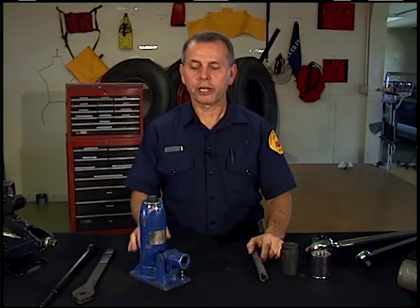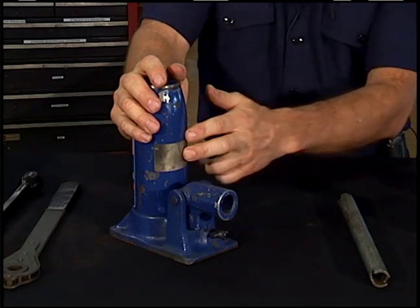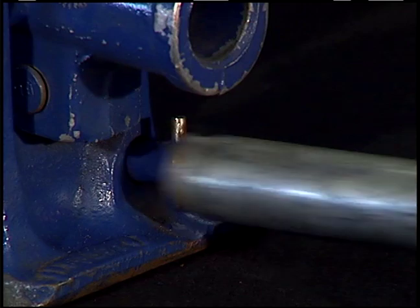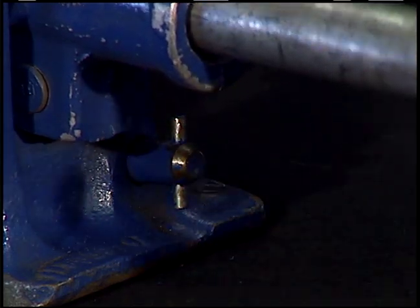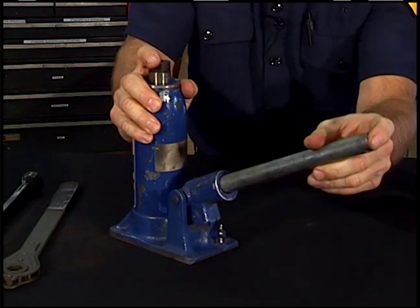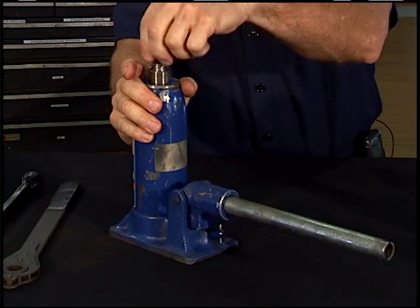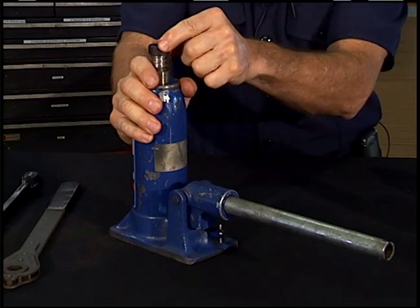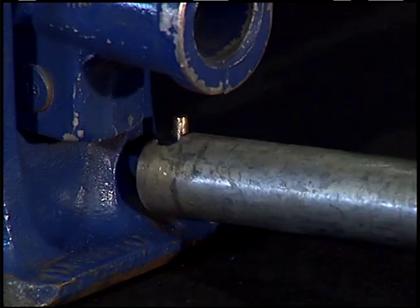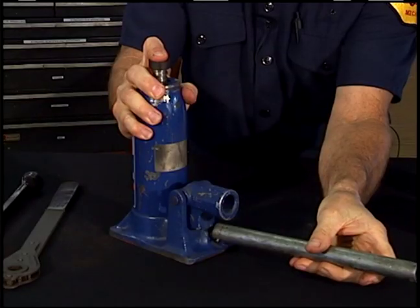The next tool is the hydraulic bottle jack. The principle behind this jack is that liquids cannot be compressed. Close this valve — there's a reservoir inside that, when you use this pump to pump it up, fills this cylinder and the cylinder raises. If you need a little more space, you can extract the screwed-in head. Then when you want to lower it, open the valve slowly and it will lower down.